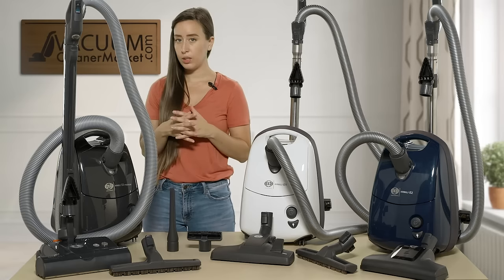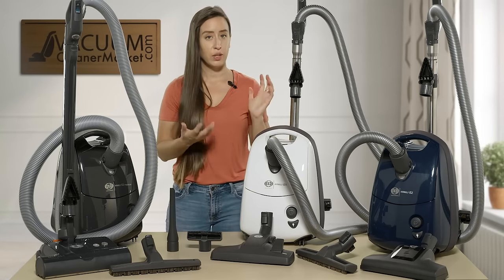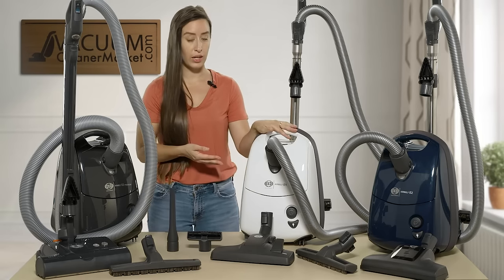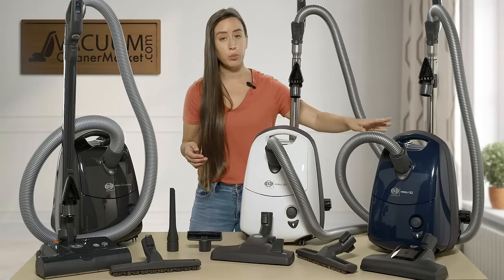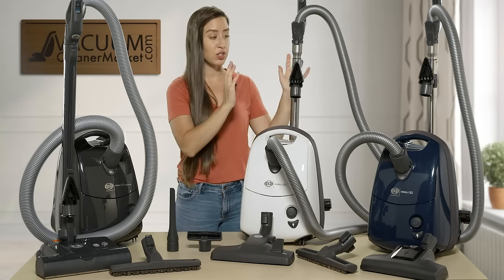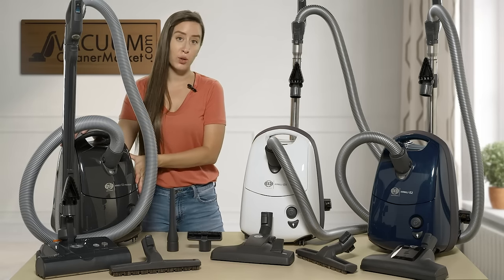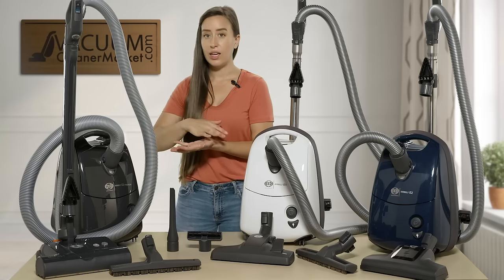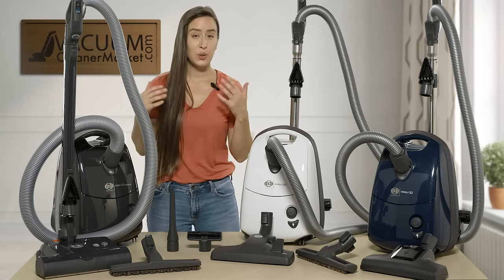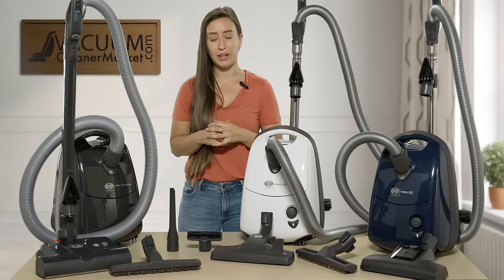To quickly recap: the white model is great for mostly hard surface flooring and delicate area rugs or carpeting where you don't want a spinning brush roll. The blue model handles all hard flooring and low to medium pile carpeting, though keep in mind there is no brush roll height adjustment. The gray model covers any and all hard flooring and any pile height of carpeting.